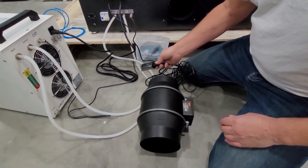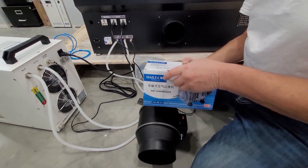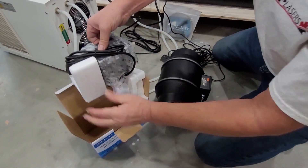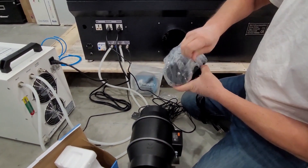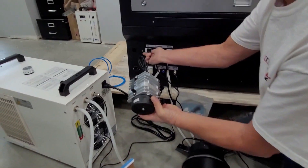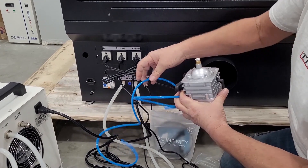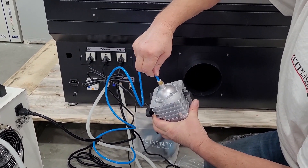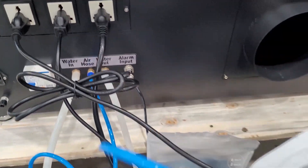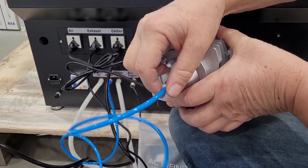Next we're going to install the air pump. The air pump is very basic and very simple to install. You're simply going to plug this into the air receptacle, and you have your airline — the airline just pushes into the pump, and the other end pushes into the back of the laser where it says air hose, just push it in. If for any reason you need to remove your airline, push in on the ring around the hose and pull it out.